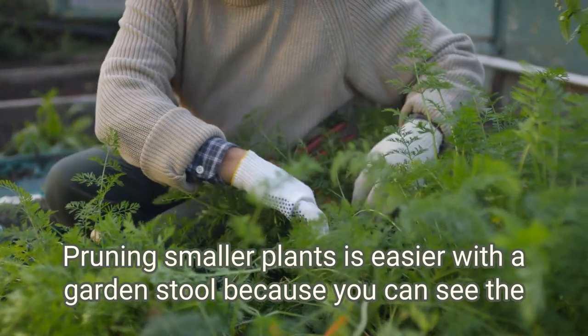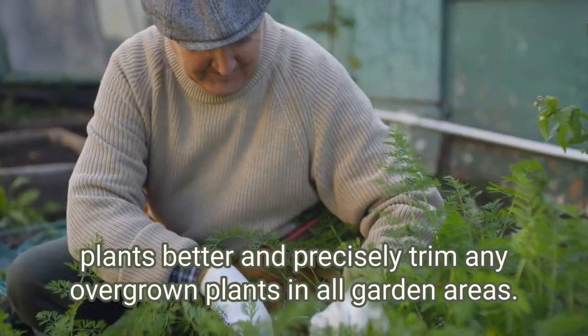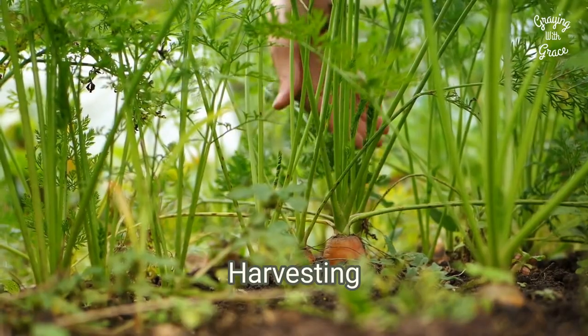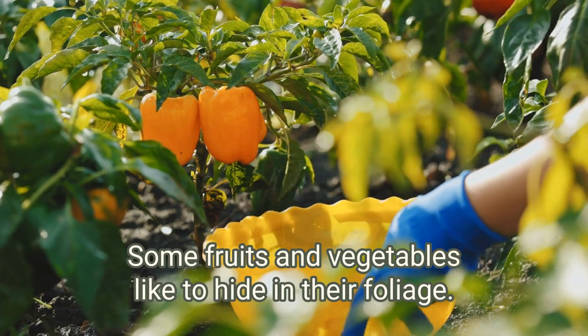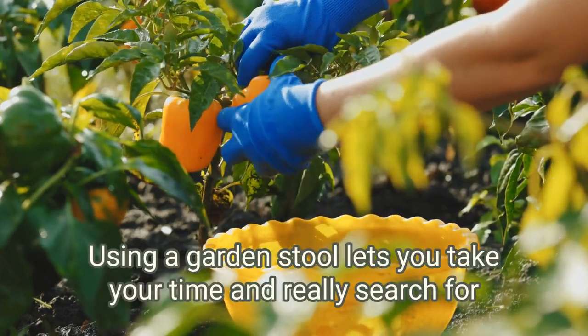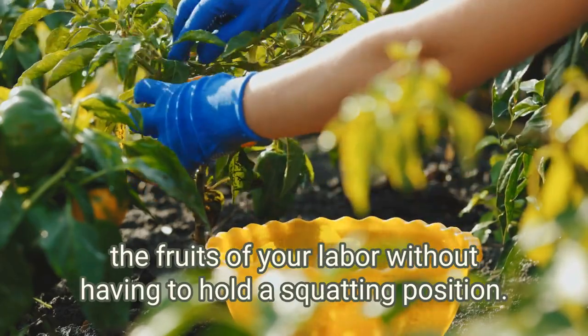Pruning smaller plants is easier with a garden stool because you can see the plants better and precisely trim any overgrown plants in all garden areas. Harvesting. Some fruits and vegetables like to hide in their foliage. Using a garden stool lets you take your time and really search for the fruits of your labor without having to hold a squatting position.